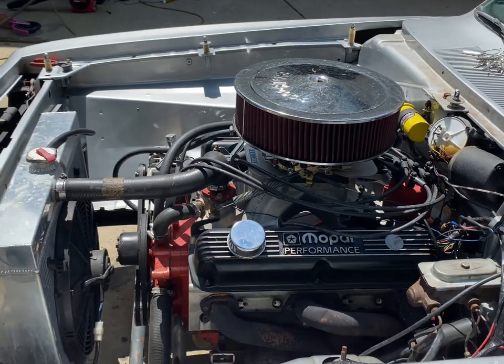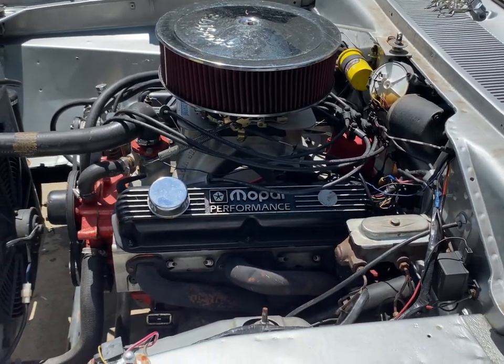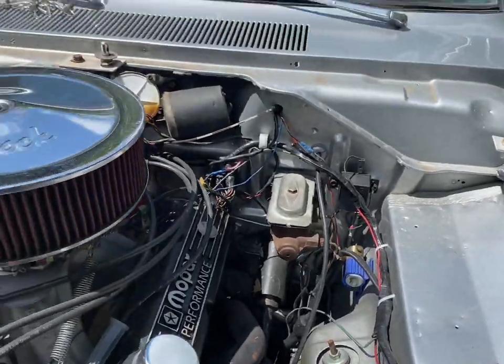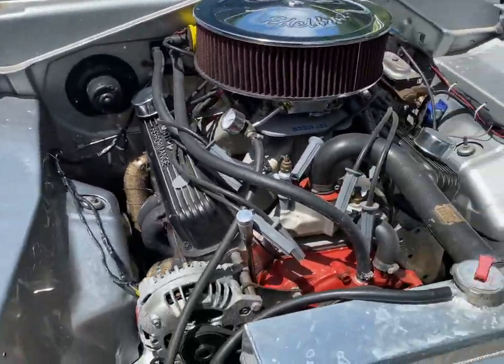It took a few days, but I got that all fixed back together — got all the sanding and fiberglass work done, so the hood's getting painted right now. I should have that back in a few days. I'm going to get some before and after video of the engine compartment and see what kind of progress I can make on it.